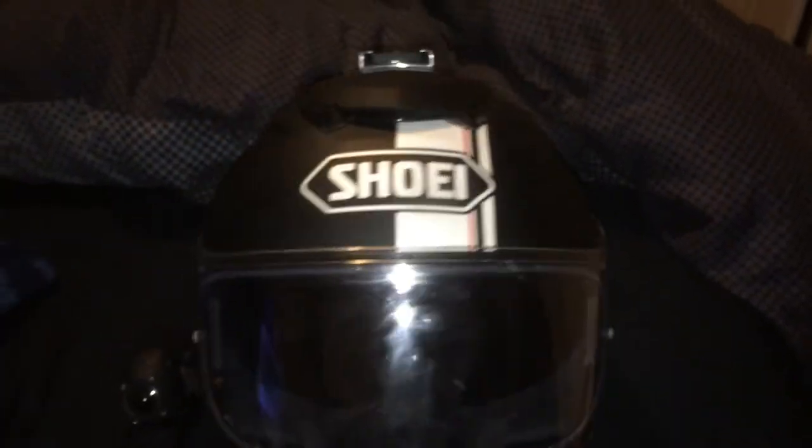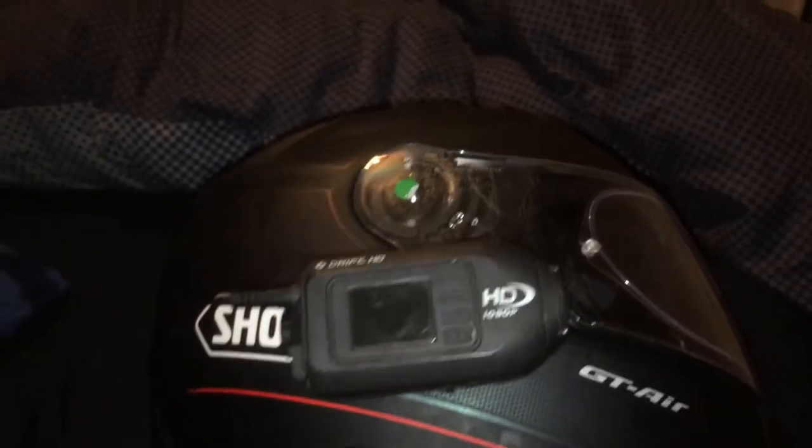Hey guys, how's it going? It is the Riding Vlogger. This is just a setup on my Shoei GT Air Wanda TC5 Touring Helmet.